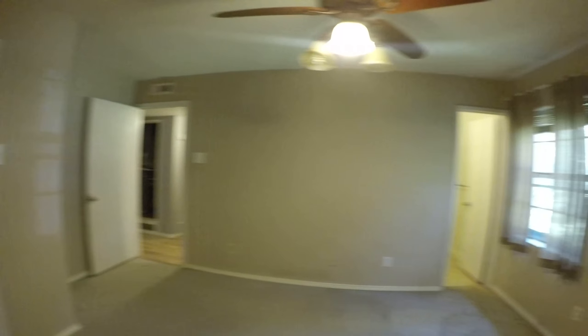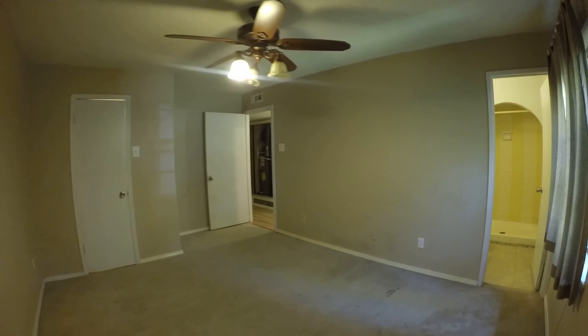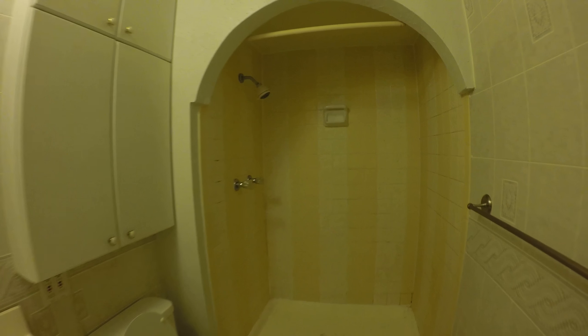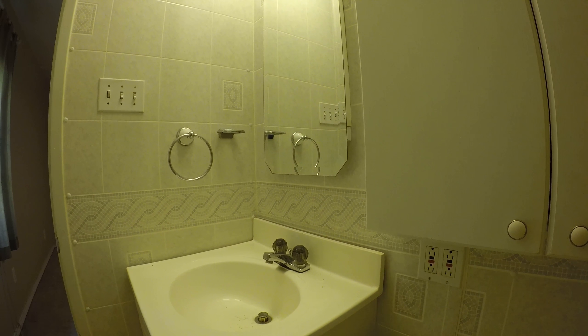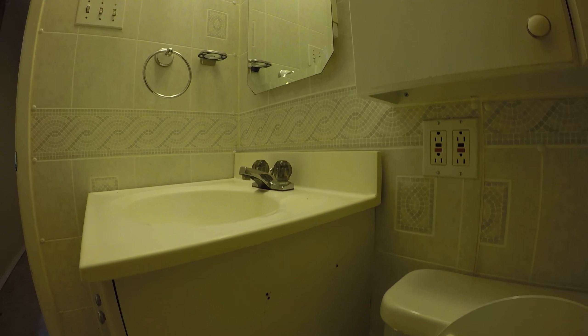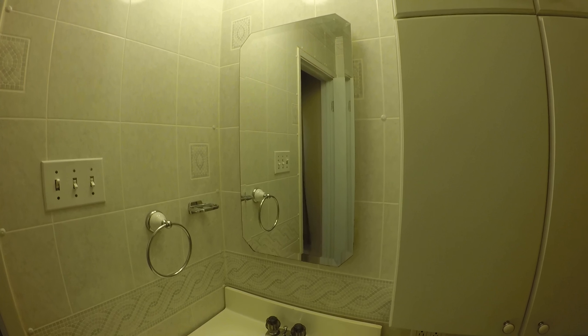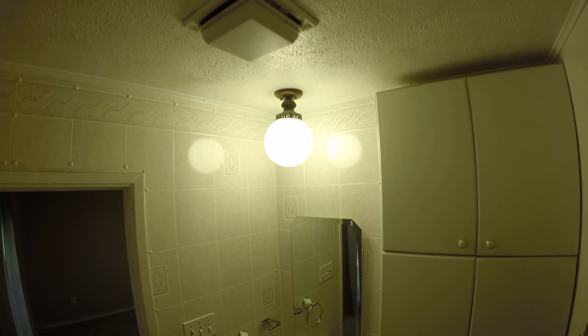The master bath. Texture repair in the master bedroom, not the master bath. This shower enclosure — this tile is going to be resurfaced along with the bottom. There are some holes we could probably do something with on the two sides. I'm going to replace this faucet. Triple plate. Light fixture in the ceiling could be replaced.